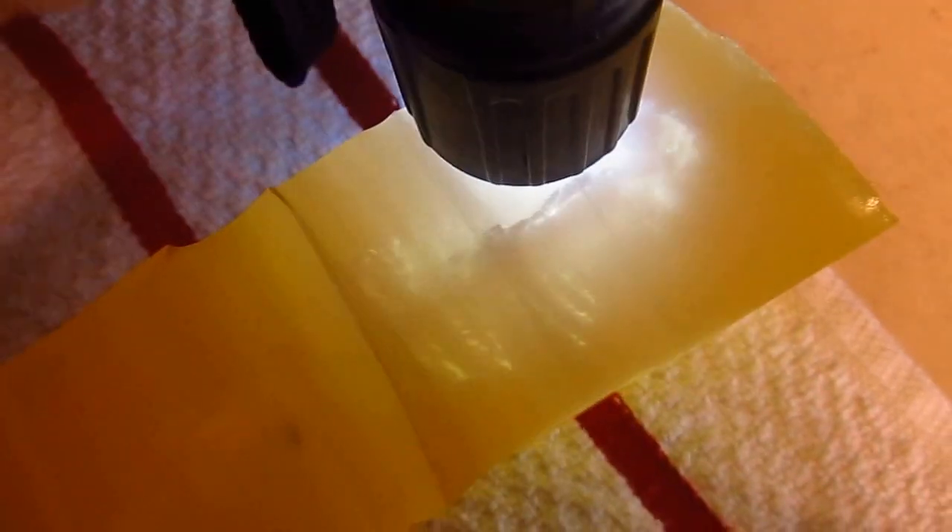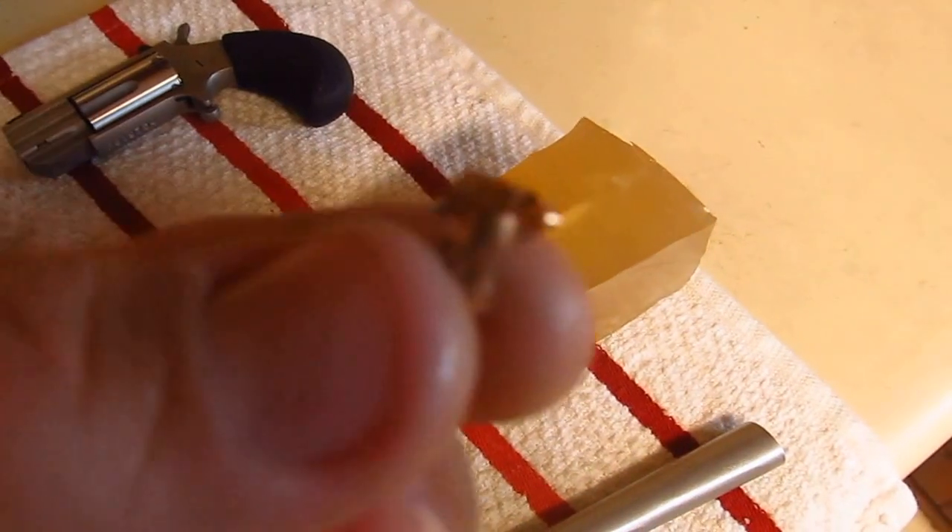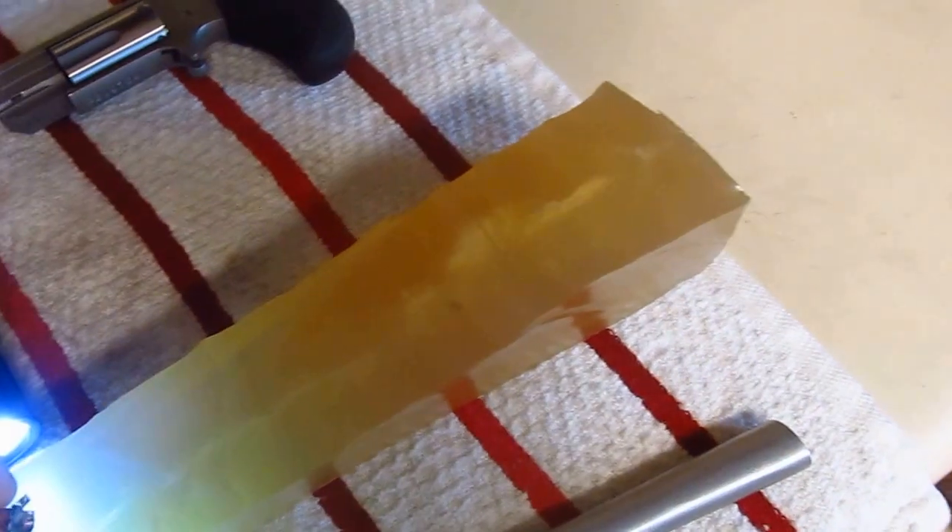Starting with this one — you can see it entered with about an inch and a half wide cavity right here. I should just cut this open, but anyway that cavity stretches for about three inches.